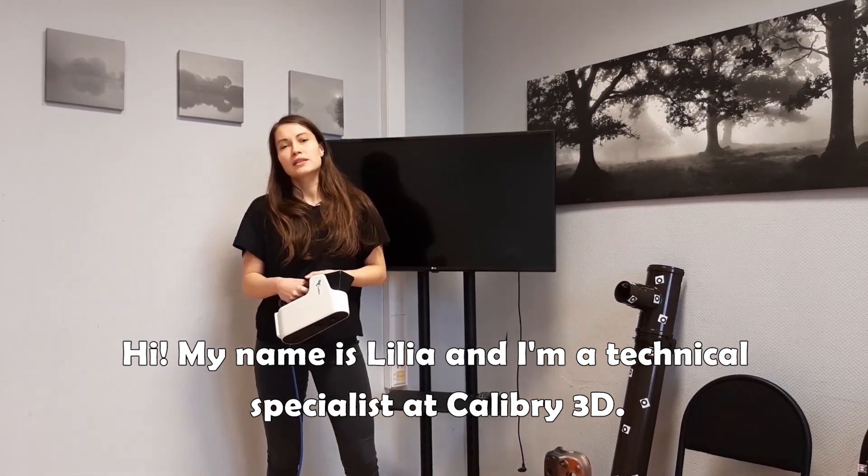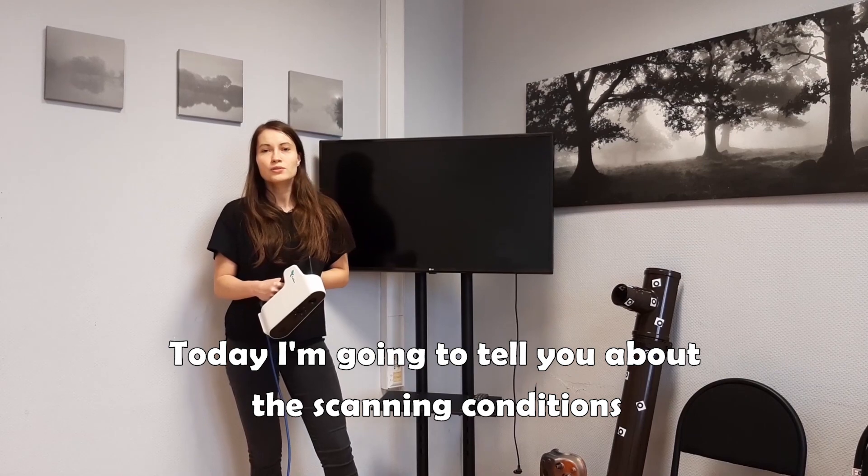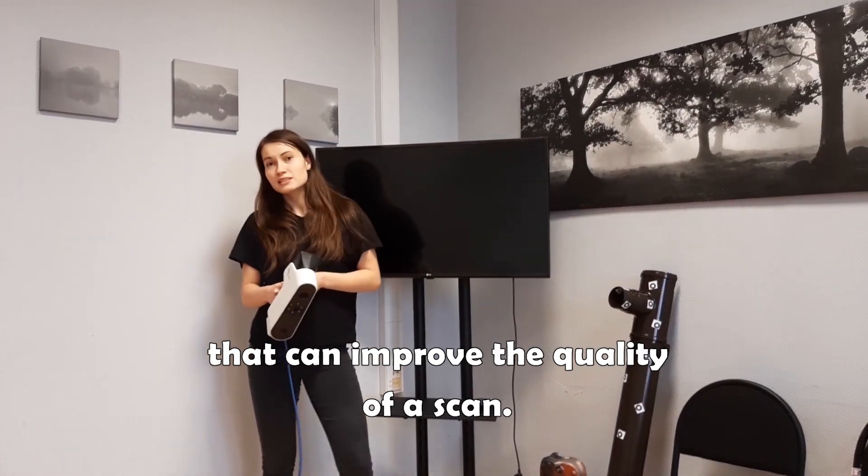Hi, my name is Lilia and I'm a technical specialist at Kedip3D. Today I'm going to tell you about the scanning conditions so that you can get the best scanning results.